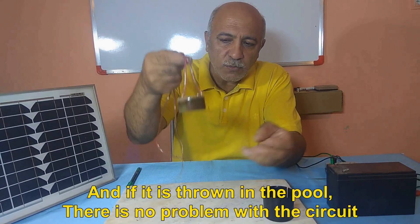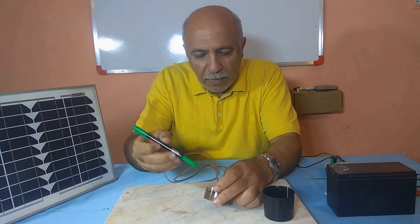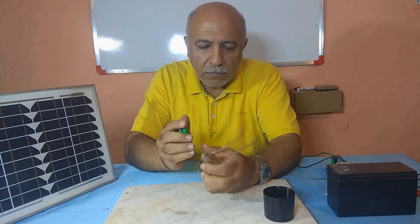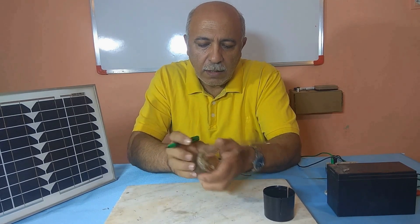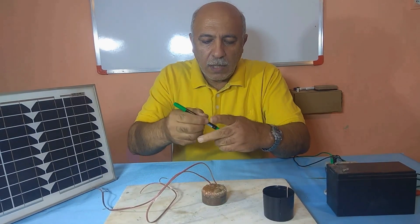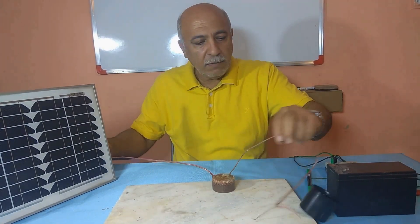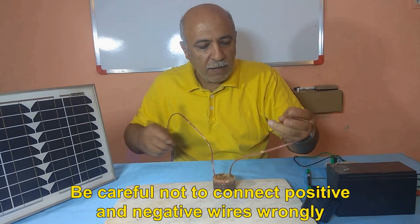And if it is thrown in a pool, there is no problem with the circuit. Now I specify its input and output with a marker — panel input and output for battery. When installing, the input head faces the panel and the output goes to the battery. Be careful not to connect the positive and negative wires wrongly.